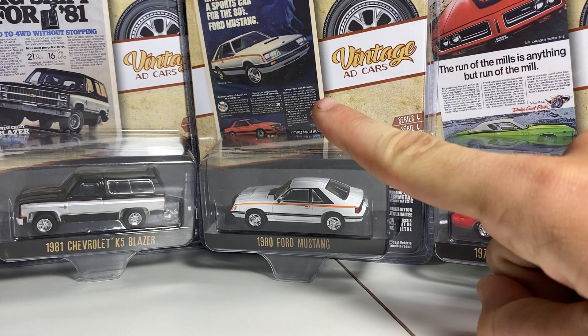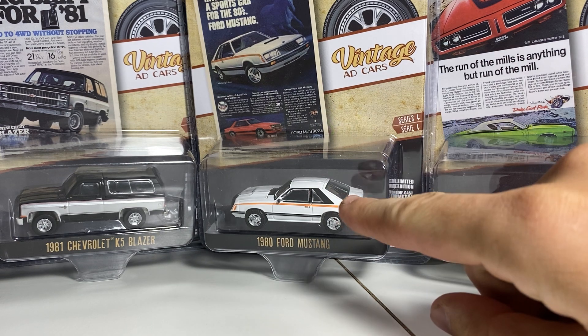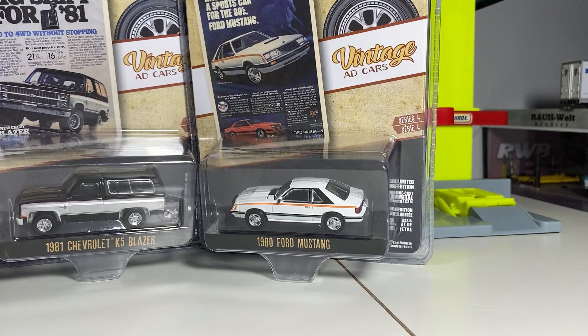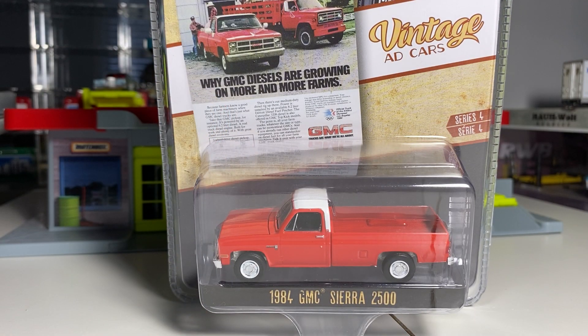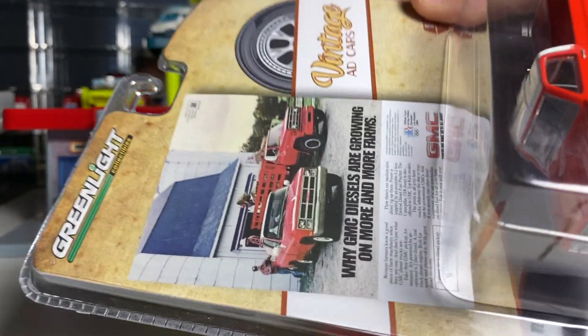This is a very cool series — you can see it replicates the art from either posters, brochures, or whatever, and those are the models from those vintage ad cars. Nonetheless, we will take a look at these cars in a moment. I already pre-cut them so it's easier — you don't have to listen to me scrambling trying to open them. We'll get right into it with the first one, which is actually a car I already have and recently filmed.